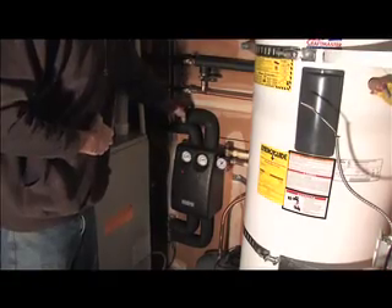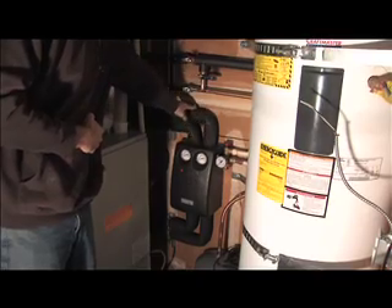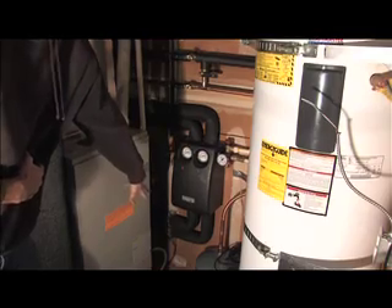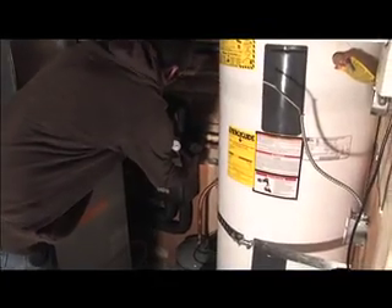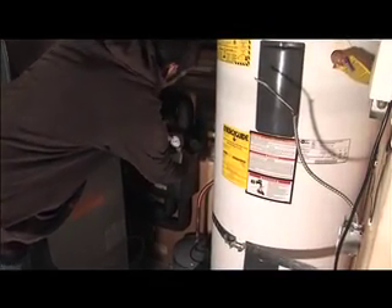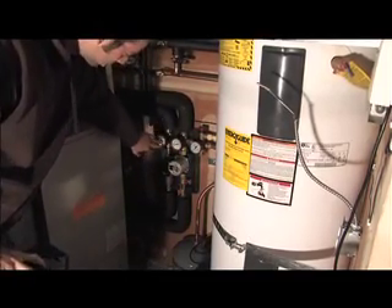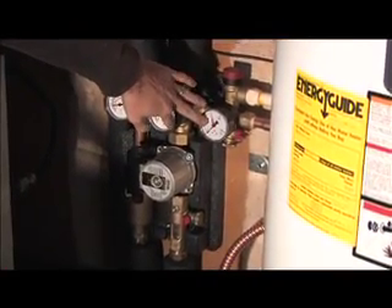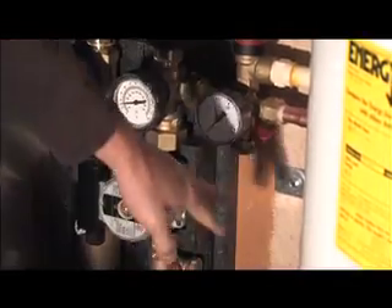This is the solar loop coming from the roof — the hot supply from the collector and the cooler return to the collector. The solar loop then goes out of the bottom and over to the solar storage tank. Within this unit is the pump, a couple of temperature gauges, a flow gauge, an air purge valve, a pressure gauge, a temperature and pressure relief valve, and the expansion tank is looped in.